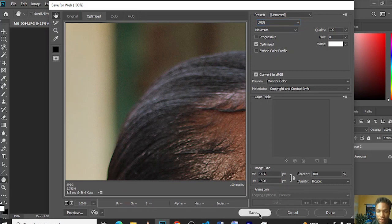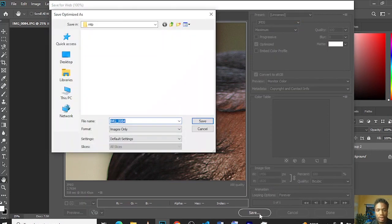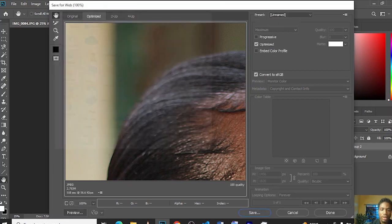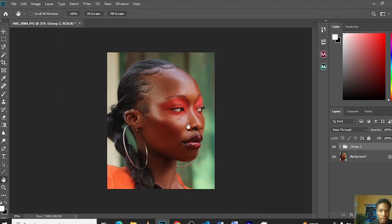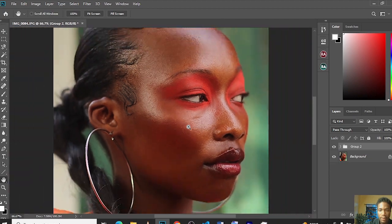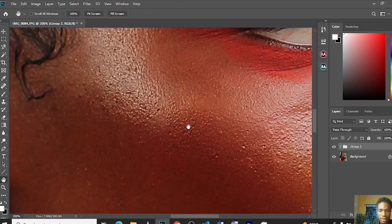And then you save. Save your image — let's save it to the desktop and call it 'HH'. Yes, and that's it. With this format you can be bold enough to post your work without compression on Instagram.